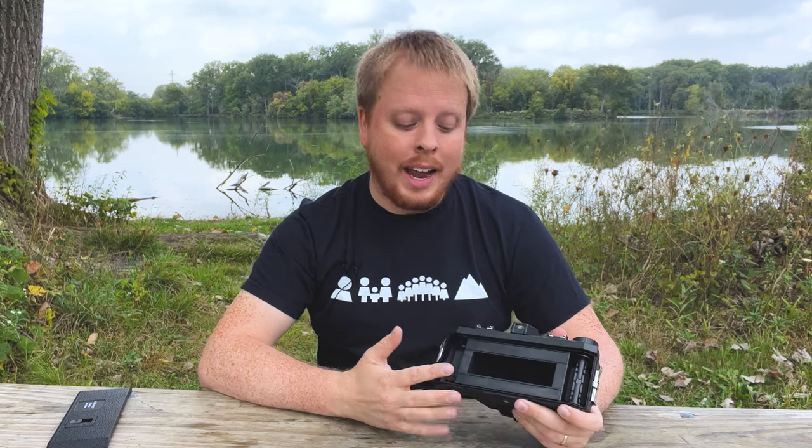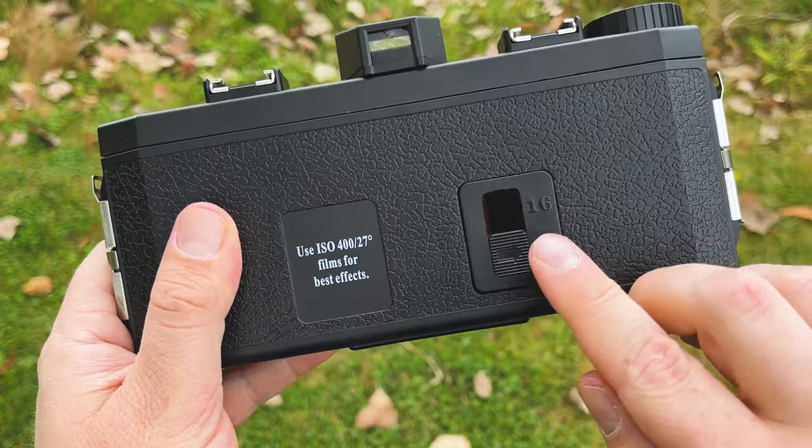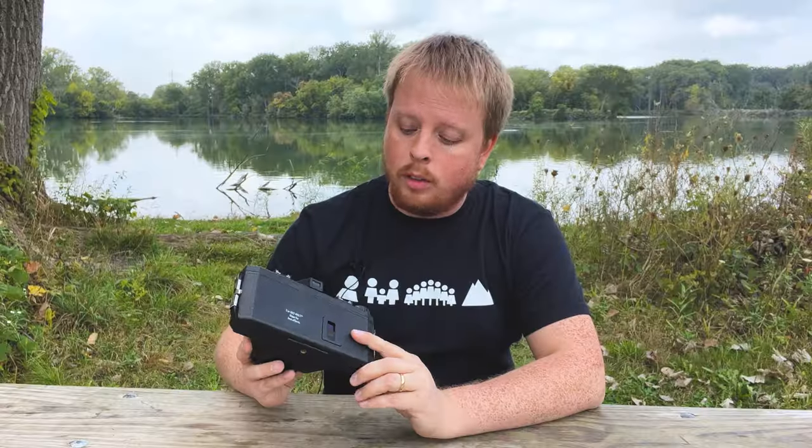This is going to give you a super, super wide image. I haven't tried it yet, but I'm sure I will — it looks kind of fun. One note though: if you do decide to use 35 millimeter film, definitely put black tape over the film window here. Otherwise, light will get in and it will completely destroy your 35 millimeter film, making it pretty useless.